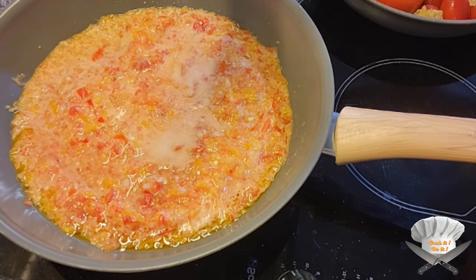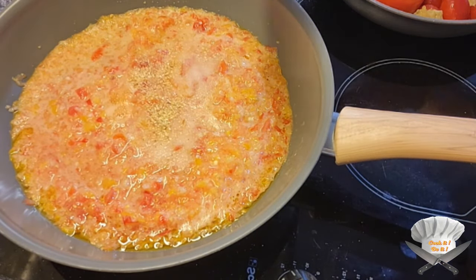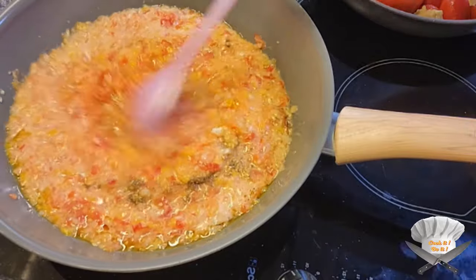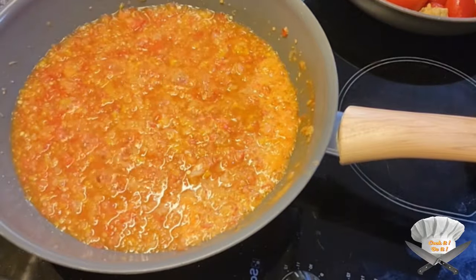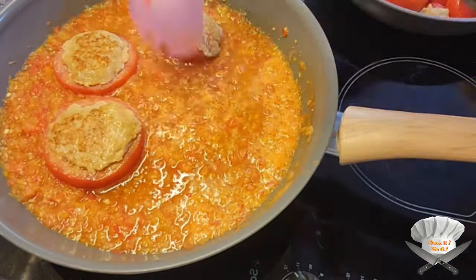Season with salt, seasoning powder, garlic powder, and pepper. Add honey. Put the stuffed tomatoes in.